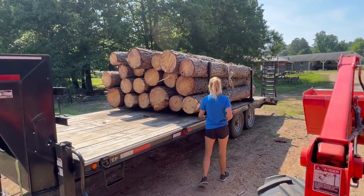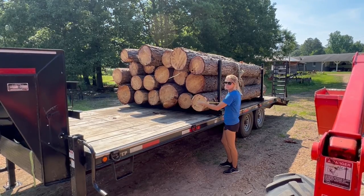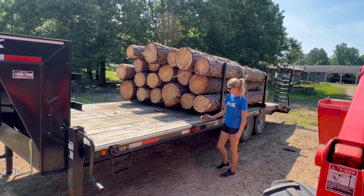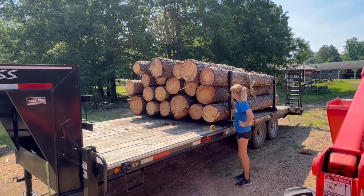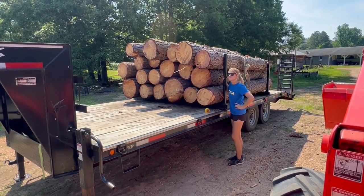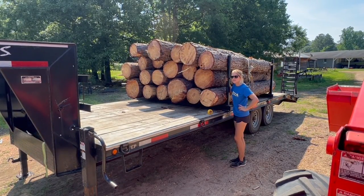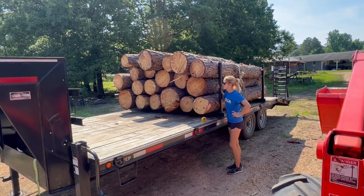All right guys, I'm sitting on the tractor here and Britney's getting over there getting ready to start measuring them up. We're going to talk about how we scale logs. We use dual scale — there's also international scale, and I'm sure there's others, but dual and international are the two I'm familiar with. We use dual scale. I don't want to argue which one's better for the logger versus the sawyer — I use dual scale, it works for me, and that's what we're using today.